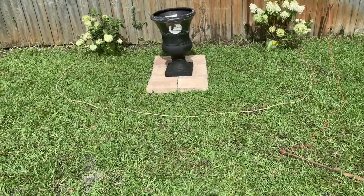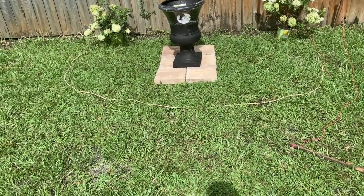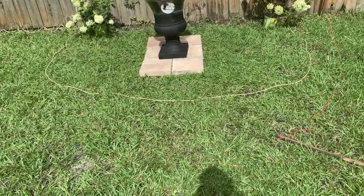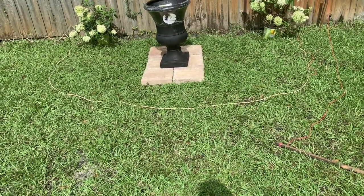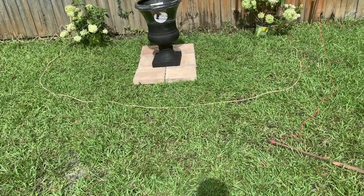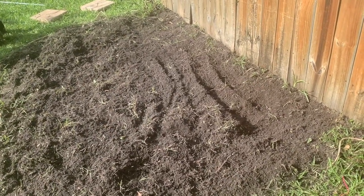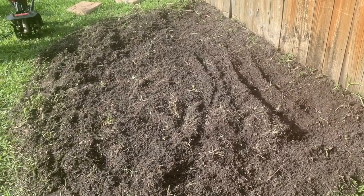So I'm going to go ahead and till, and then I have some garden soil that I'm going to mix in with some lime and some starter fertilizer. The pavers are 12 inches and I want them to be flush with the ground, so I'll dig that out. My local big box store doesn't rent equipment, so I know a sod removal would probably be better, but I couldn't do that.